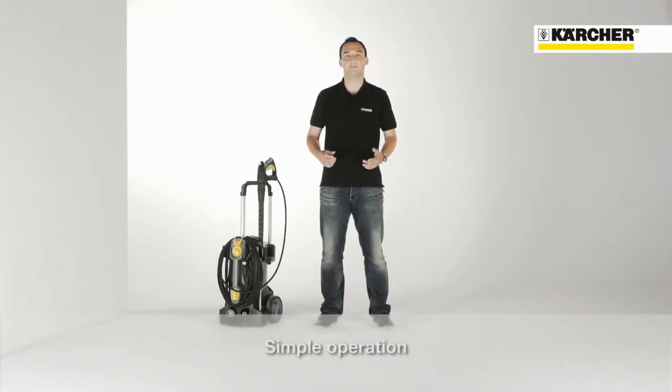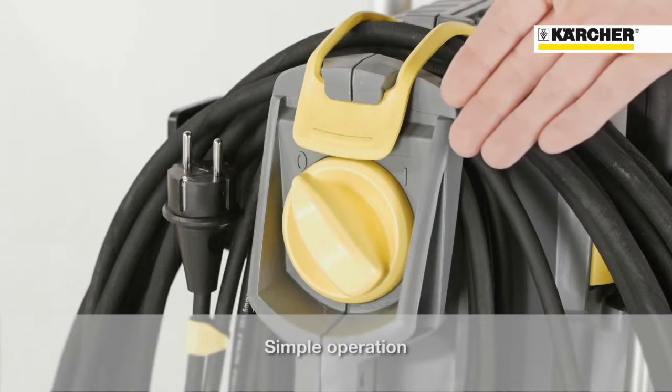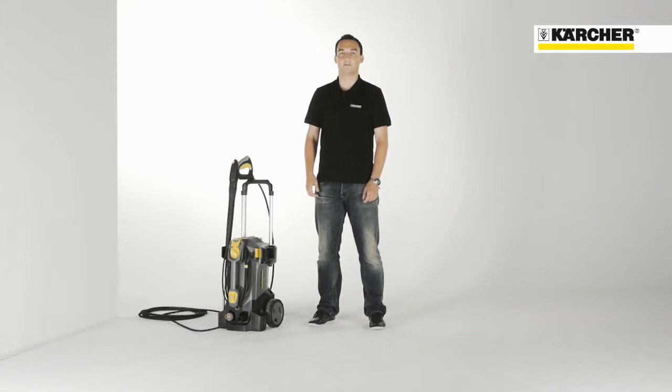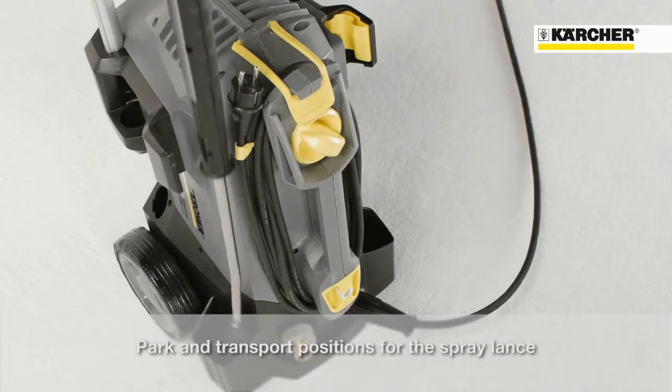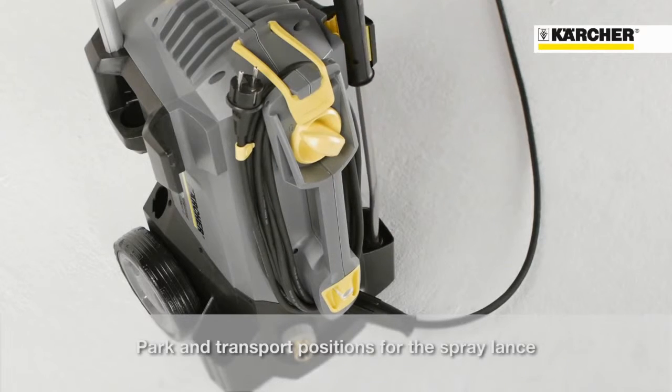Using the machine is very simple. There is only an on-off switch. It is located at the top, so no bending is required. The sophisticated spray-lane storage offers a parking position for short working breaks. On the other side, there is a secured transport position.